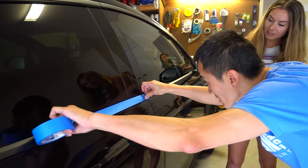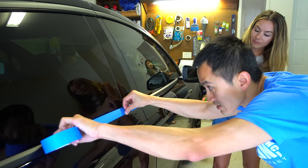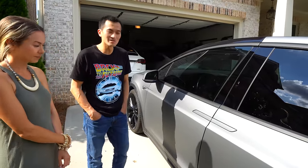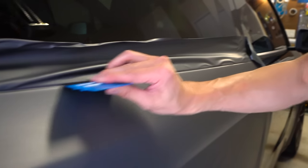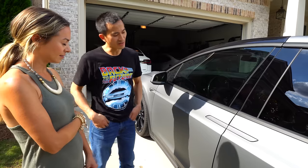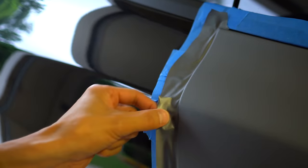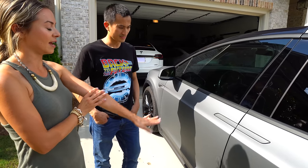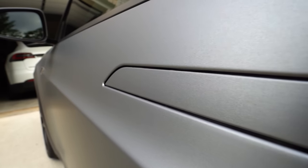The slip solution means the vinyl doesn't stick right away, so when you wedge it into crevices it slides easier. He watched a lot of YouTube videos and it just took time to learn. For edges, they sell different squeegees — you lay it down, squeegee it in, then use a hobby knife to trim it, and squeegee the rest in.